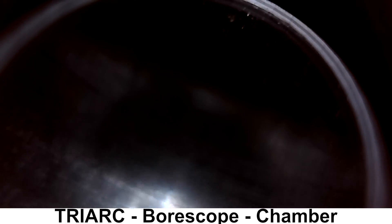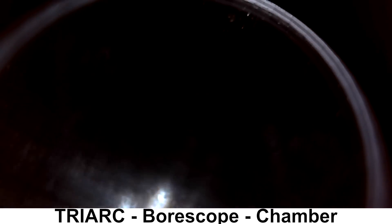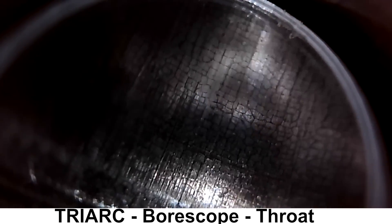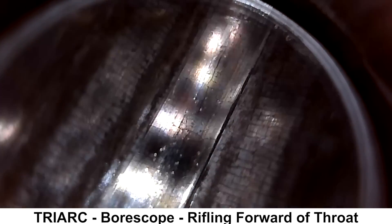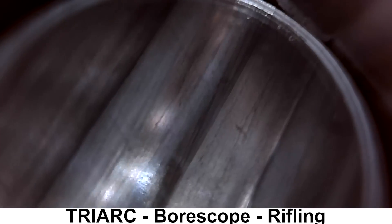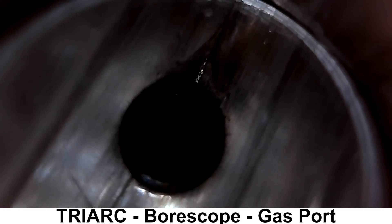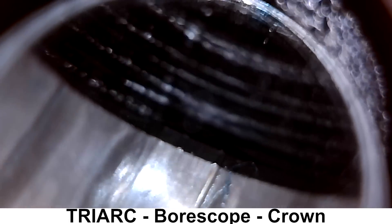Next we'll take a quick look through the bore scope. Due to the nitride treatment, the inside of the bore is pretty dark, which makes it a little harder to see the details. Starting at the throat, you can see some fire-cracking starting to form. A little farther down you can still see some cracks starting to form. Further down the rifling looks pretty good with no cracking. The gas port has a little bit of erosion to it. And finally, a quick spin around the crown, which looks fine.